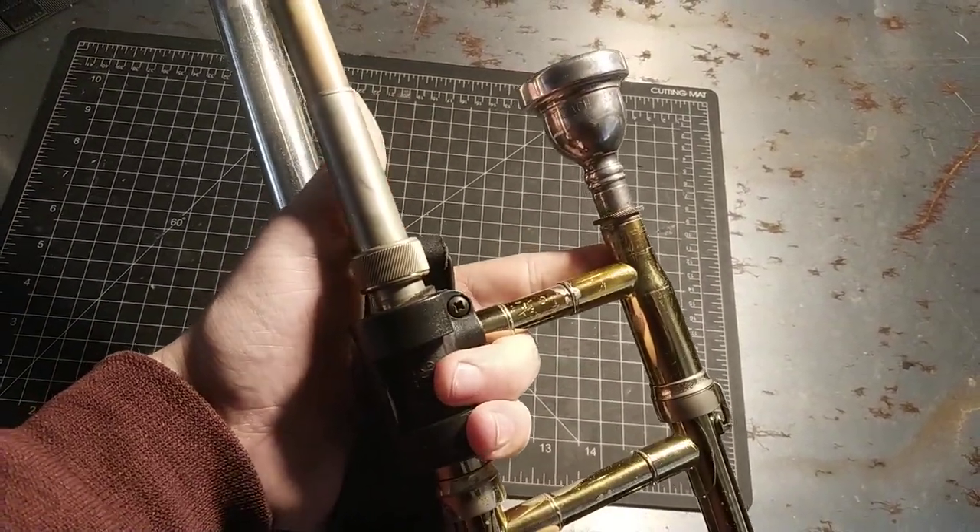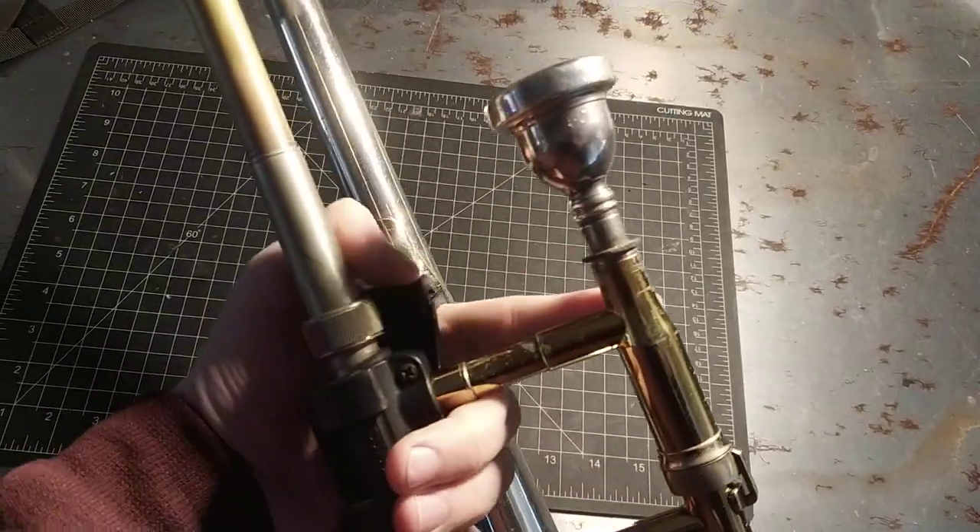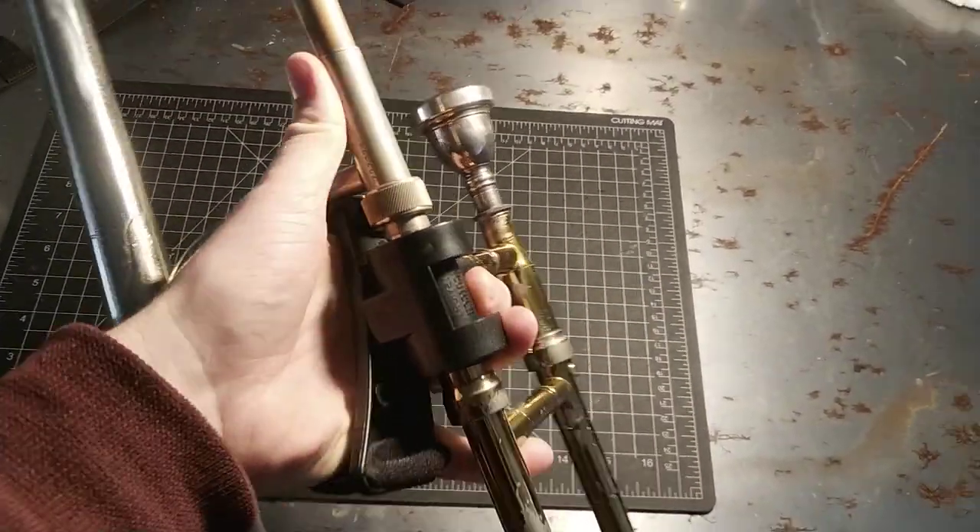On yours you have a valve somewhere, so you're going to want it close to that but not so close that it hits this, right? So that's the first adjustment.